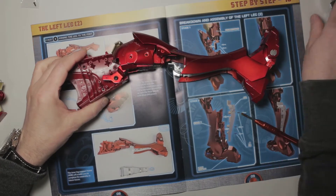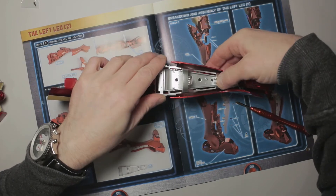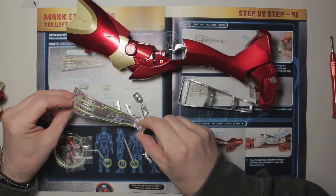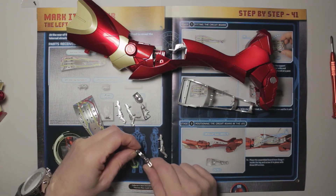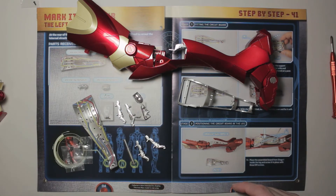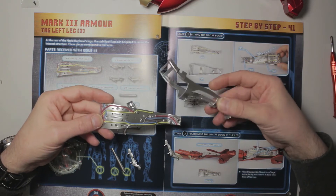We take this bit and it sits there - we don't do anything with it just yet but it will clearly fit on there. Episode 41 - we've got some detail bits, the fancy bits with the wire that you can see when the air brake flappy leg bits lift up at the back. We've got some livery things - these are the kind of things, the little pistons and stuff, that could be nicely highlighted with a wash. We've got a couple of packets of screws and these detail bits.